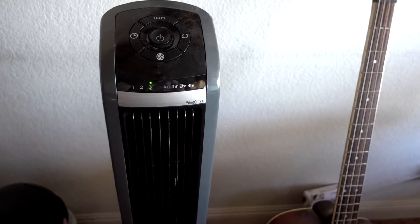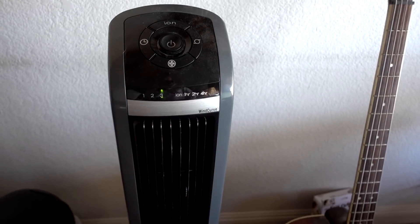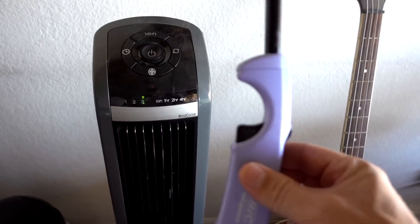The commercials show a test of the lighters in the wind, so I figured I'd turn on a fan and see how they compare to a standard lighter.